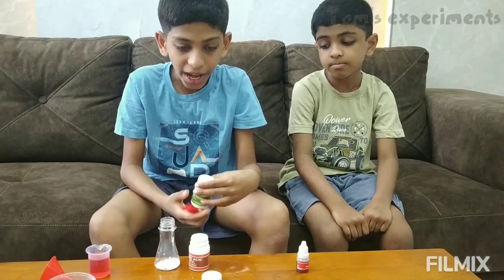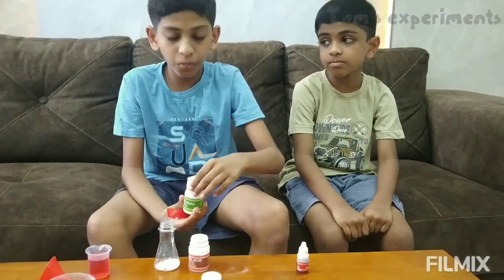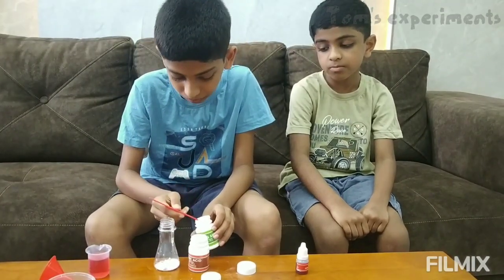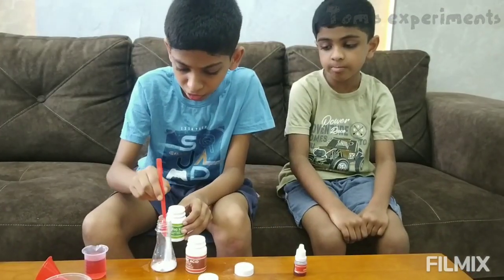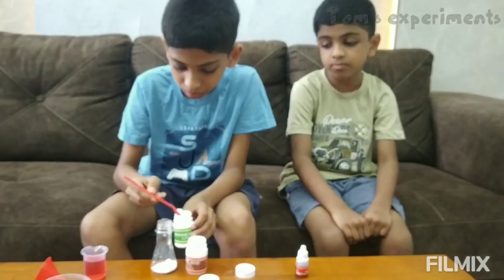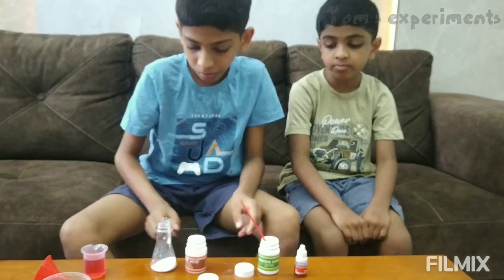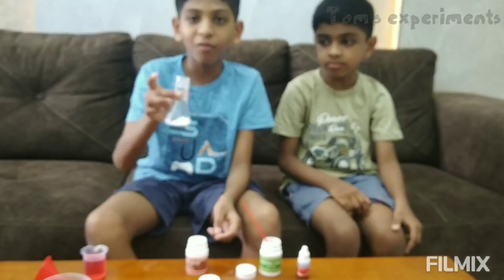Add two teaspoons of baking soda. And mix it well.